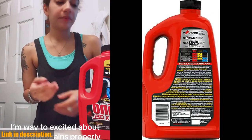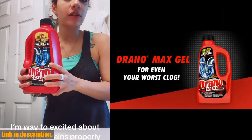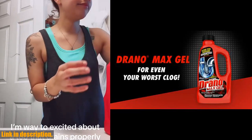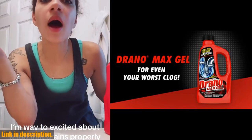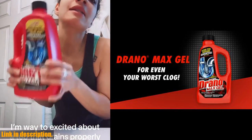Drano Max Gel is the number one selling gel drain cleaner for a reason. It's fast-acting, getting to work in as quick as 7 minutes. That means you can say goodbye to standing around waiting for your drains to clear out. Not only does it work quickly, but it also removes hair, soap scum, and other blockages with ease. It pours through standing water straight to the clog, so you don't have to worry about any messy cleanup.